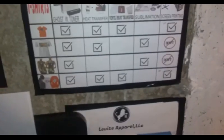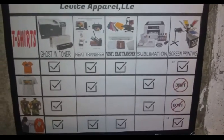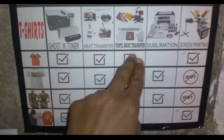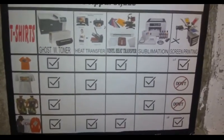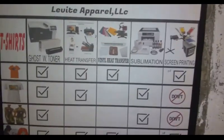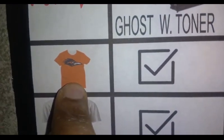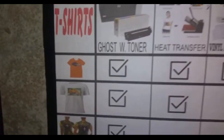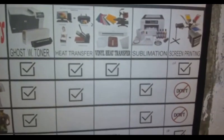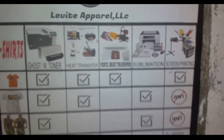Next up is what we call vinyls - heat transfer vinyls, another word for it is HTV. The way I use heat transfer vinyl for shirts: if a shirt has like almost three colors, no problem - if it's one shirt I can do it. I have a Silhouette cutter vinyl cutter that can cut up to, I believe...